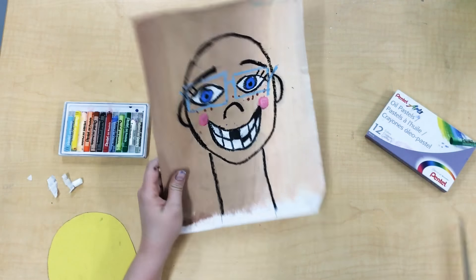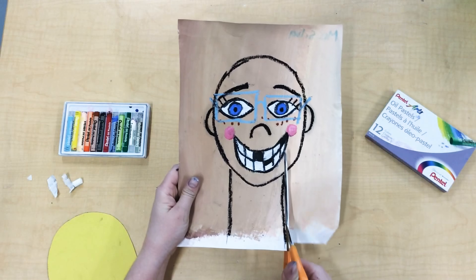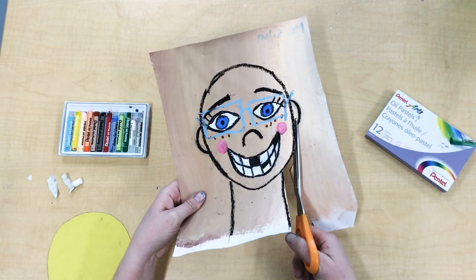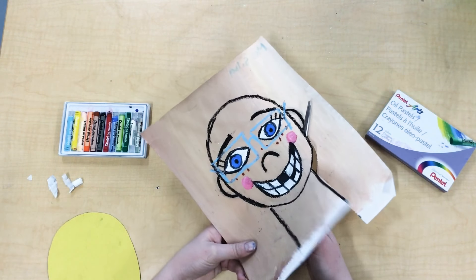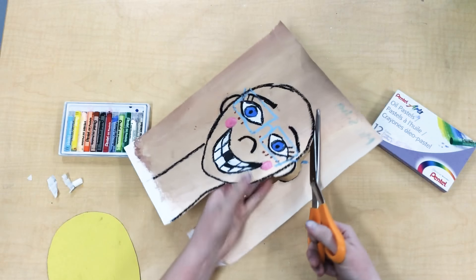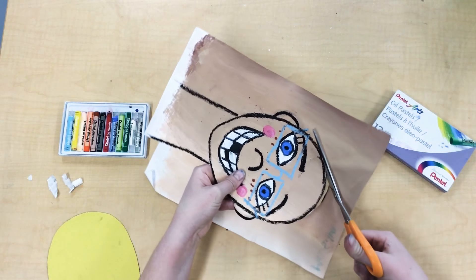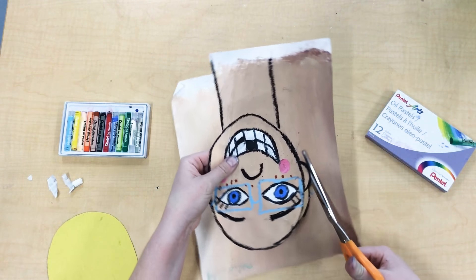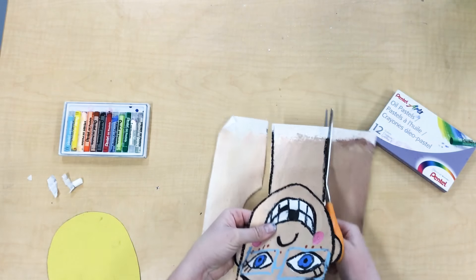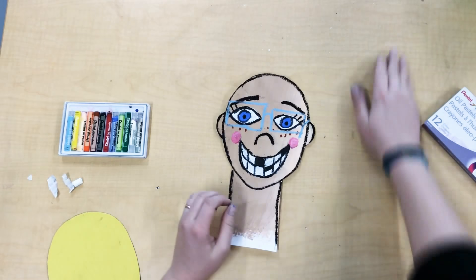Okay friends, what we're going to do today is take our portraits and cut them out. I'm just going to carefully cut around, take my time and make sure not to cut off my ears. I'm just going to slowly turn my paper to cut out my face. Now I've got my face cut out.